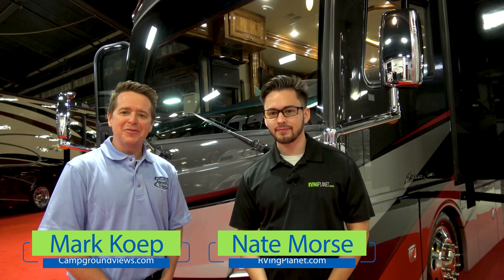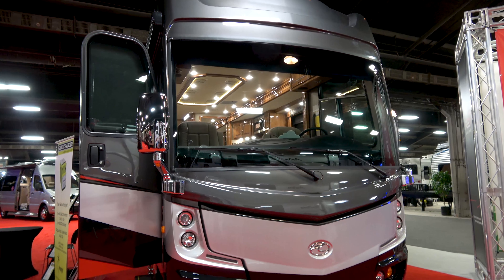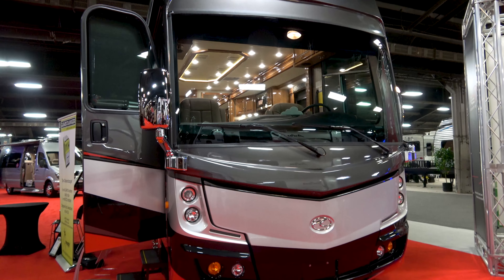Hi guys, this is Nate with RVingPlanet. I'm Mark with CampgroundViews.com. And we are here to show you the new American Revolution SE by American Dream. Hello everyone, my name is Jane Fairley and I am with American Coach. Alright Jane, so we're looking at this beautiful American Coach Revolution SE.